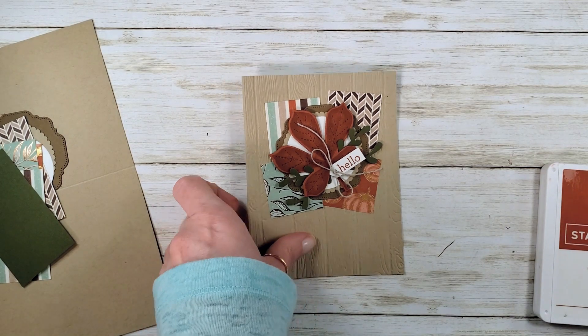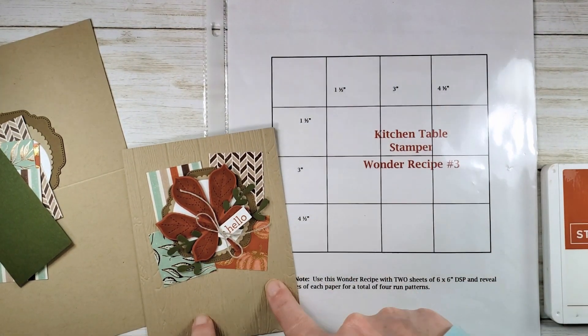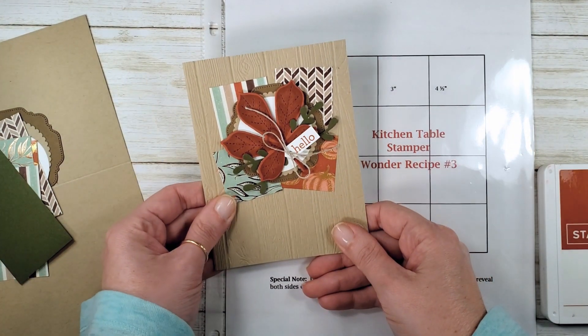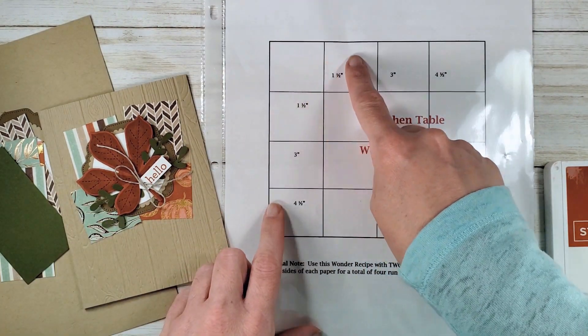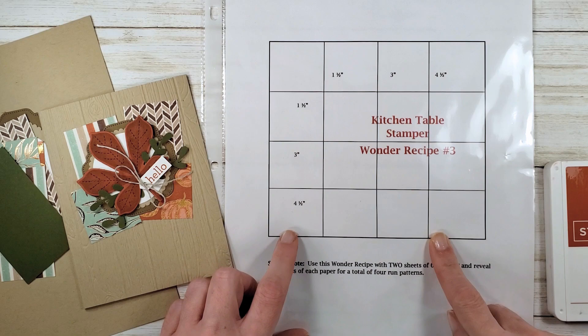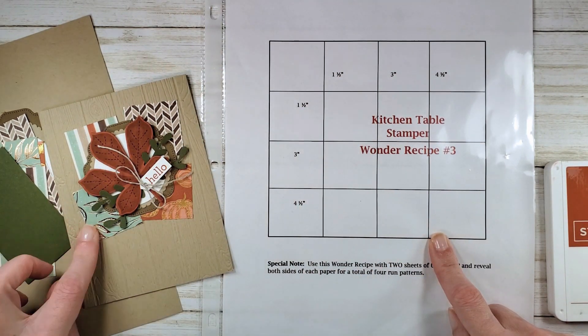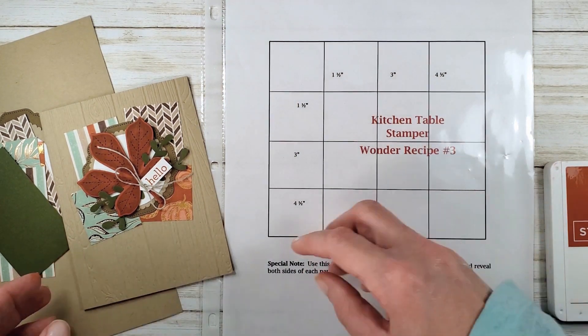This is a Wonder Recipe number 3 card. If you do this card with four different designer series papers and cut each of the four papers into one and a half inch squares according to the Wonder Recipe — start with a six by six piece of each pattern, cut them into one and a half inch squares — this will make 16 cards.